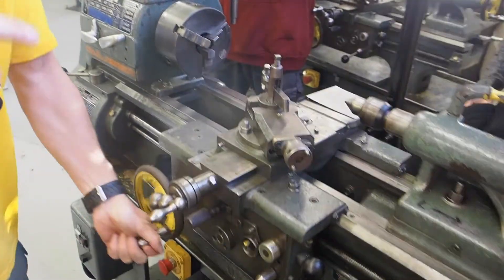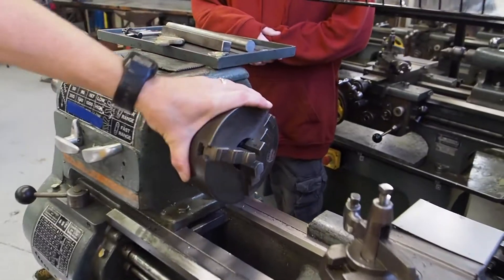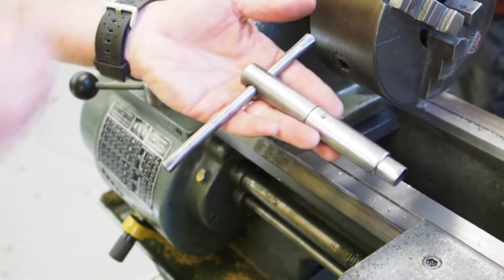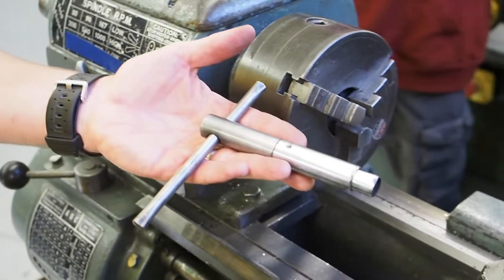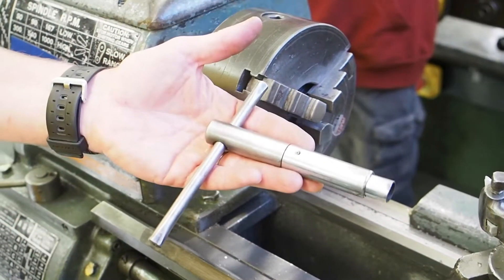Rule number one for the lathe is a little bit different than all the other rules for all the machines, which is usually keep your hands clear of moving parts. Rule number one of the lathe is a very important rule because it's one of the rules that gets broken in industry quite often and causes massive injuries. What's rule number one? Never ever leave the chuck key in the chuck. Like the drill press, this is the chuck — it opens and closes and holds your workpiece. This here is the chuck key. You can well imagine if this flew out and hit you versus the drill chuck key flying out — you'd be in a world of hurt. This might put you in the hospital; this could put you in the morgue.